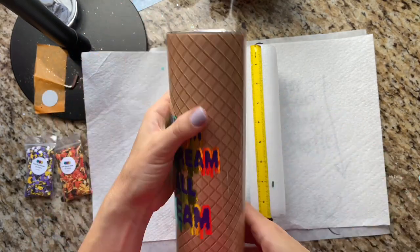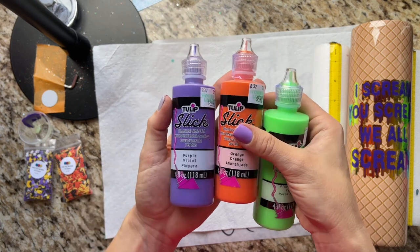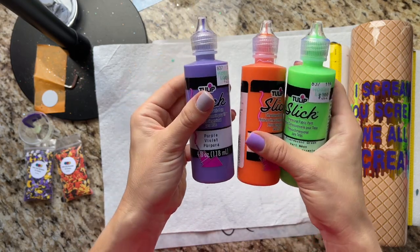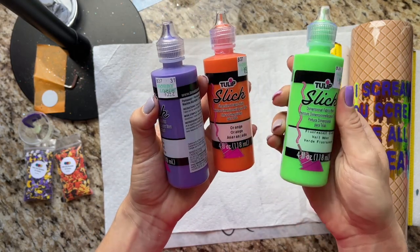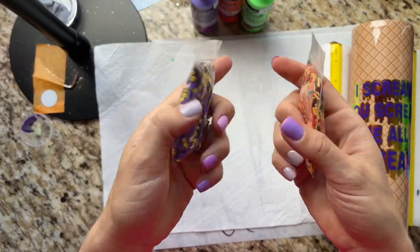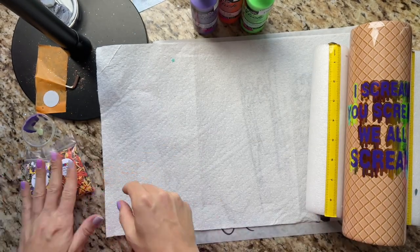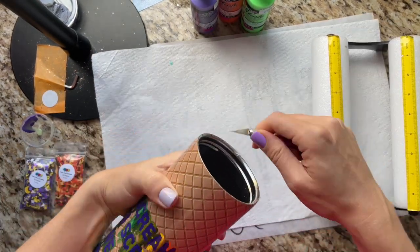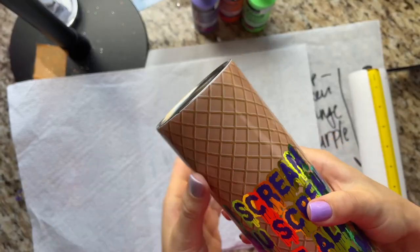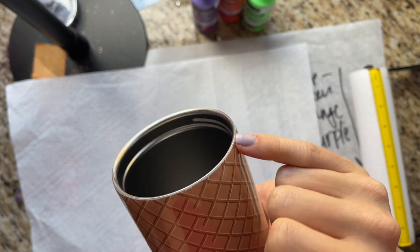Here is our cup cured with our first coat of epoxy. I'm going to clean up that rim and then add our drips using this Tulip fabric paint — I'm using three different colors: purple, orange, and fluorescent green, available at Hobby Lobby or Amazon. We're also going to be adding some fun fake sprinkles I got on Etsy, linked in the description. I'll take a sharp craft knife to clean up the rim and then sand down to expose a thin line of stainless steel to form our seal.